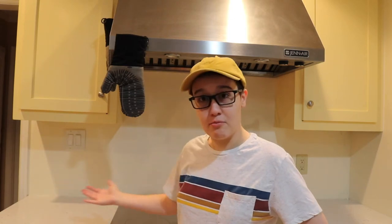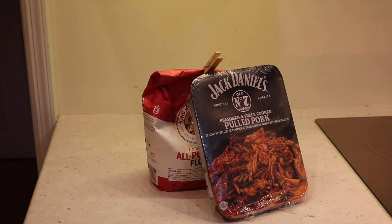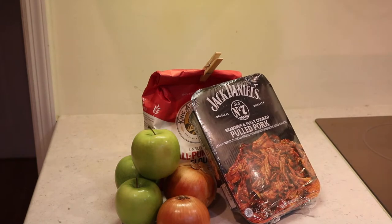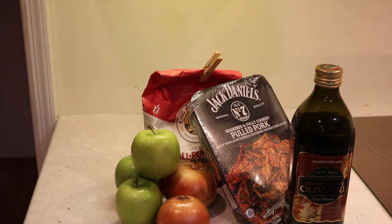We're back in the kitchen. We're doing dumplings with no recipe because I've just gone mad with power. Here are my proposed ingredients for the dumplings: flour, pulled pork, onions, apples, and probably gonna need some olive oil for the onions. Those are my proposed ingredients — it's a little wild but we're gonna give it a try.